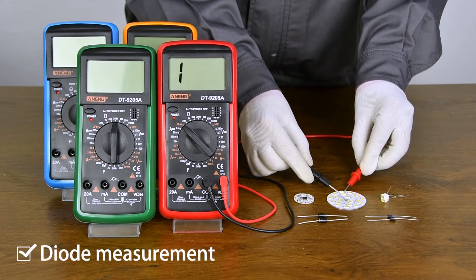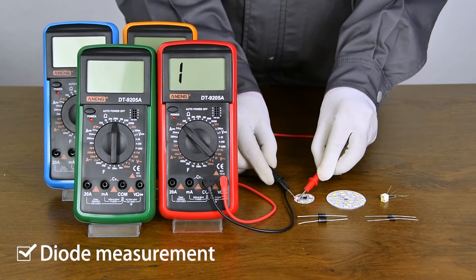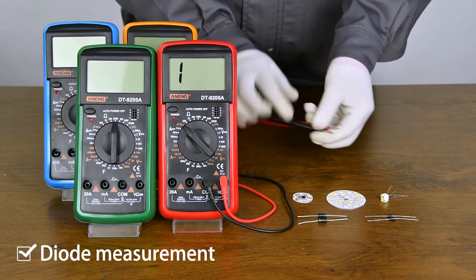Diode measurement — positive and negative colors need to be aligned.